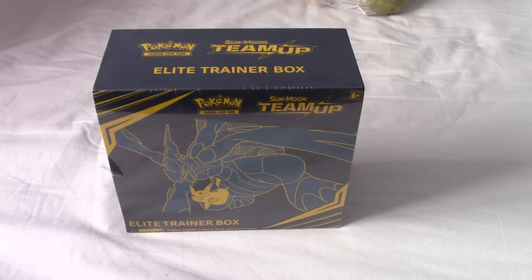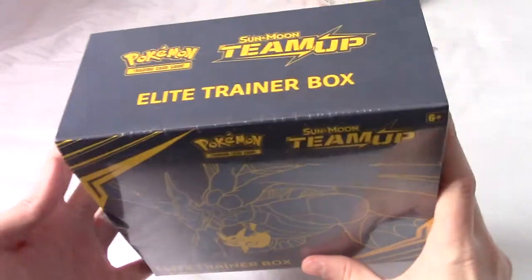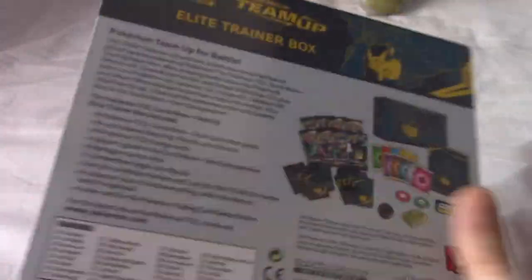It's that time again - it's Poke Openings time, and today we have the Team-Up Elite Trainer Box. I'm about a week late, but as you can see here, this is the newest set, Pokemon Team-Up, and the whole gimmick is that there are some cards with Team-Up Pokemon.